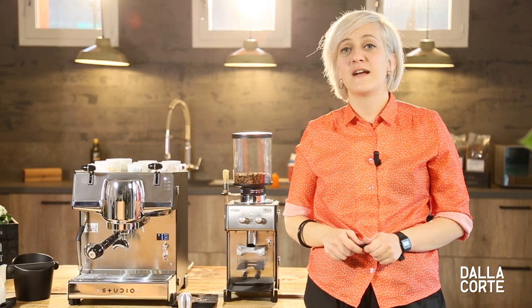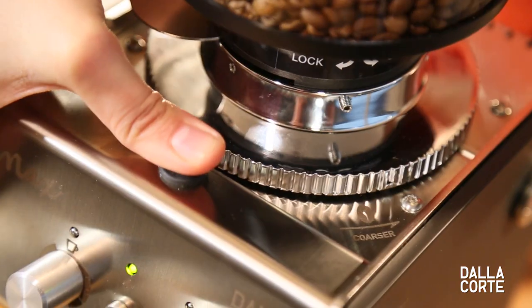To grind coarser means to extract less. So if you feel your coffee is a bit too bitter, grind coarser.